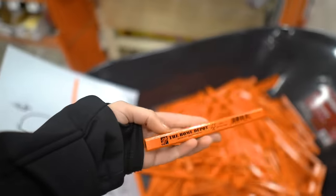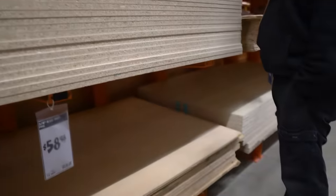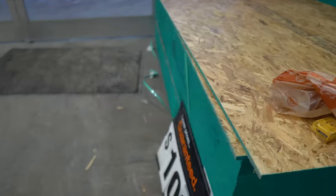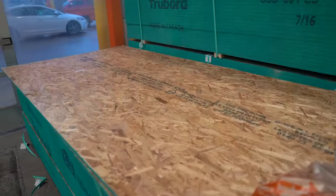Now we're looking at lumber and I want to get a very lightweight wood — we don't want it to be too thick. I found the wood here for $10.90 for one of these sheets. I'm going to see if we can fit it into my car.